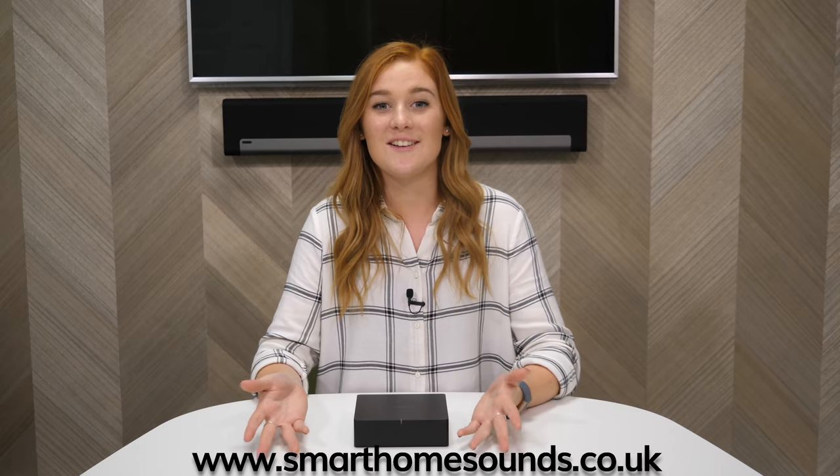I hope you found this video helpful. Make sure you do subscribe to our channel, because we've got some more in-depth reviews coming soon on all the new Sonos products. If you've got any questions, feel free to leave them as a comment or get in touch with us. Thanks for watching and I'll see you soon.